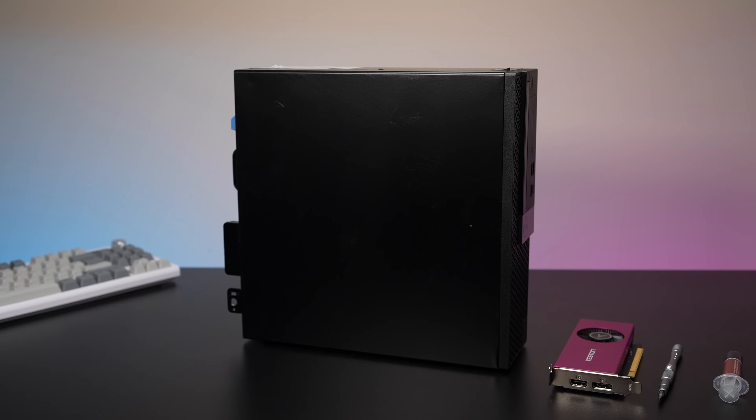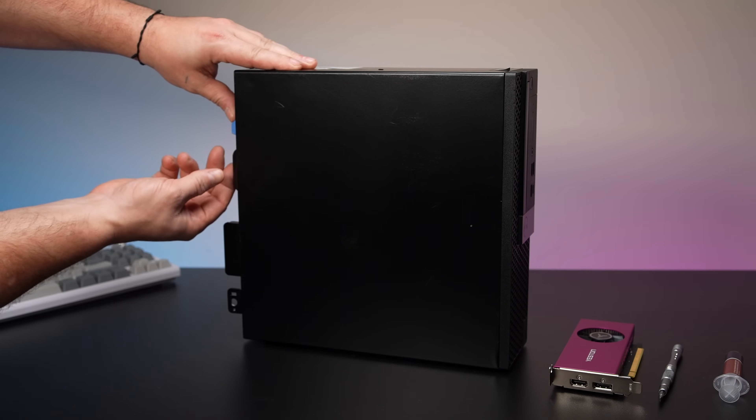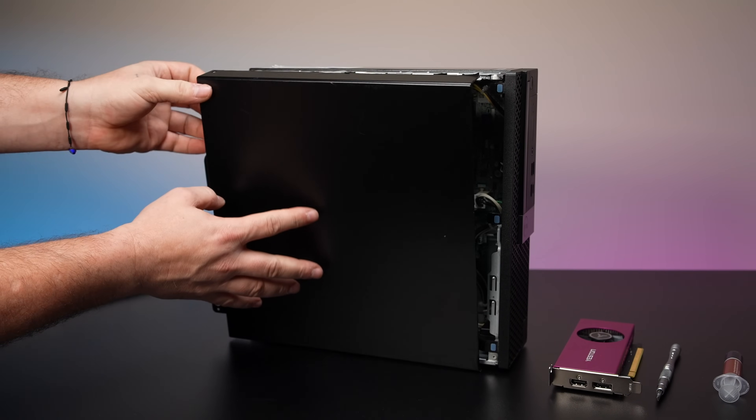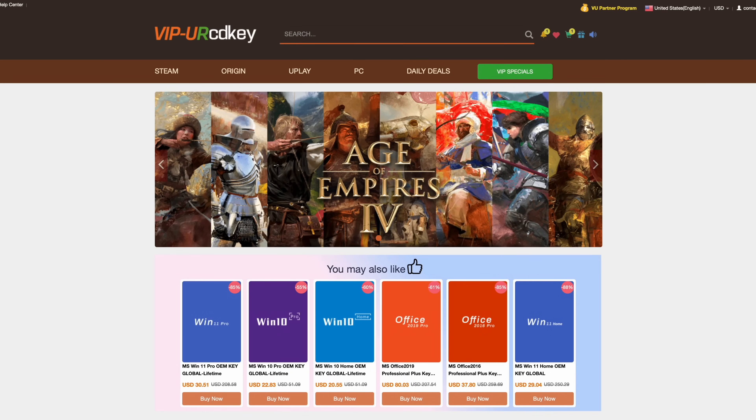I do think the i7-8700 is kind of as low as you want to go right now. You'll find a bunch of these systems packed with i5s — I would probably skip those. Before we go any further, I do want to mention that this video is sponsored by URCD Keys.